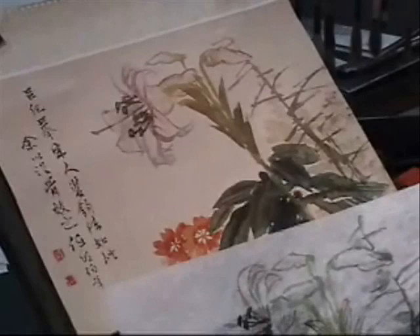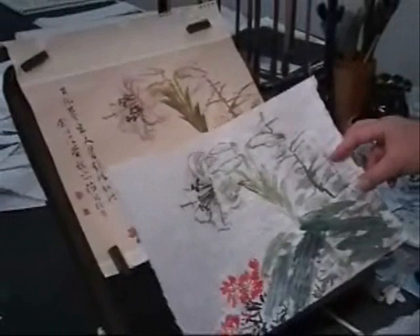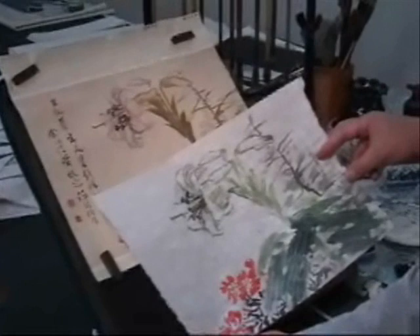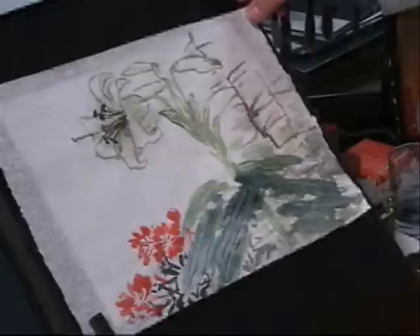Now, let's lift it. Can you compare the two pictures now? You can see, even if I try to copy, it won't be exactly the same. You still have room for your own style or expression.